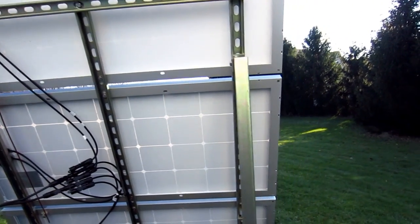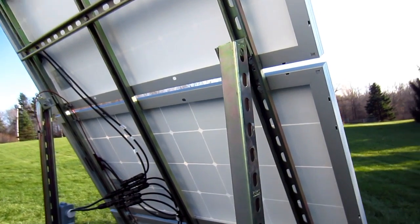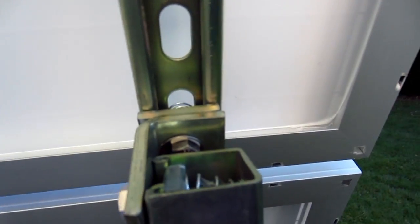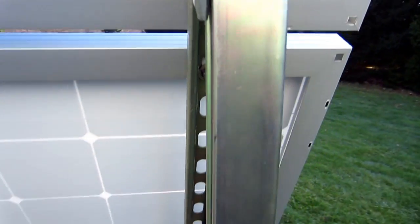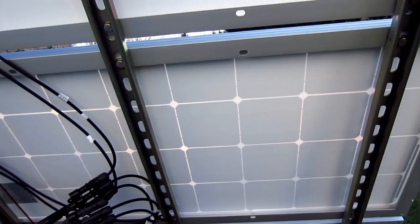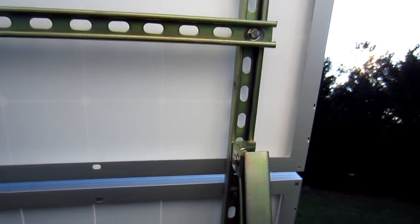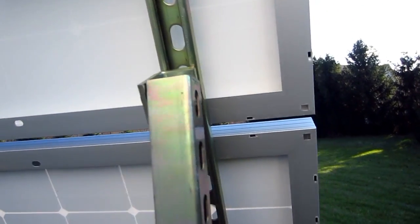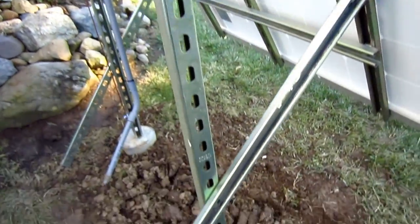This is the mounting structure — I used super strut. For the main support beams that's 1200 HS, and the solar panel frame is 1400 HS. I used all the super strut hardware — you can see the spring nuts, the 90-degree elbows, and the square washers used to attach the main to the solar frame. All the hardware is 3/8-inch stainless steel, and to prevent galvanic corrosion with the dissimilar metals — namely the aluminum frames and the super strut — I use 6/6 nylon washers, both above and below the solar panel frame.